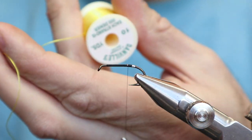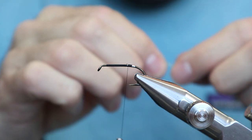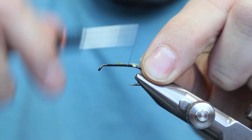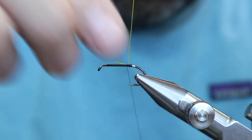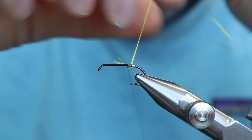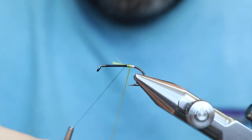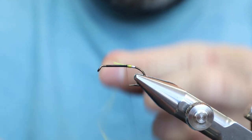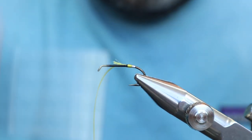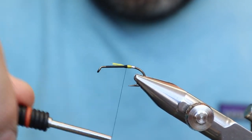Yellow. I'm just using Danville 4-strand, just one strand. This one strand might even be too much, to be honest with you, but I'll try and be careful. We're going to leave the tag about as long as the gold part of the body. It might make sense to use yellow thread even if you are using the floss, just so it covers up. But this thing is so small that once we put on the peacock, it's going to pretty much cover most of it. We'll cut this — we want to make sure it's built up pretty good.